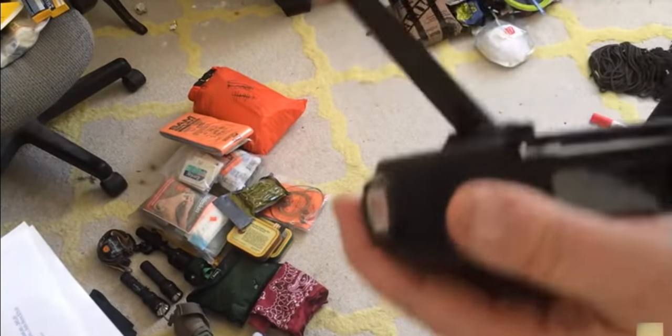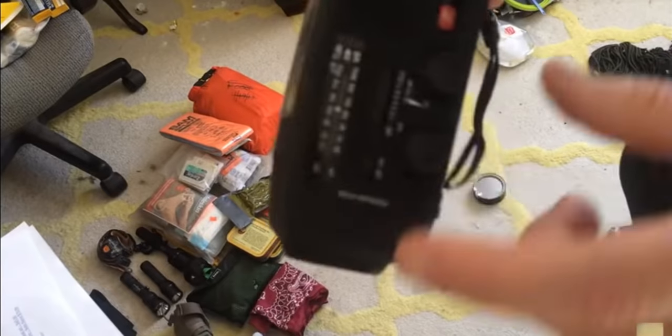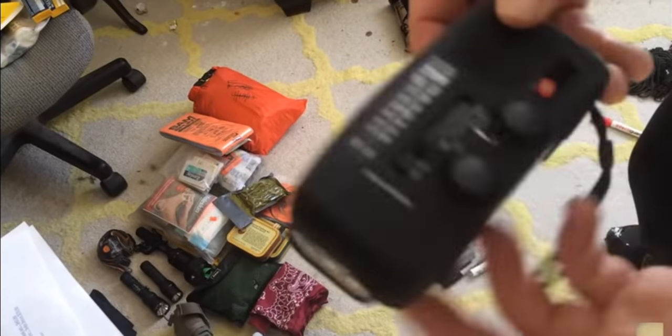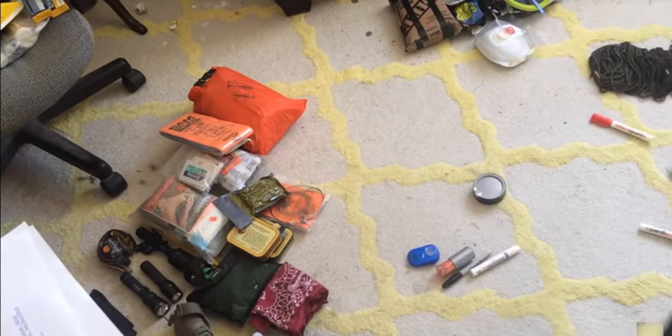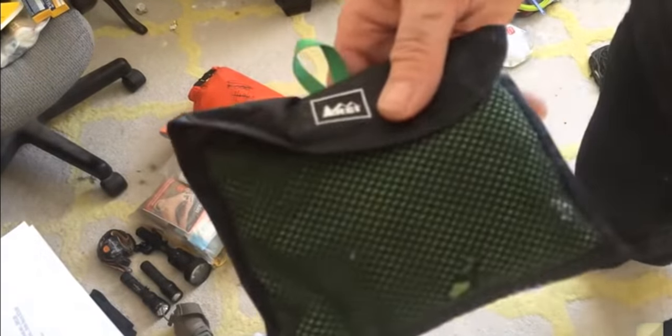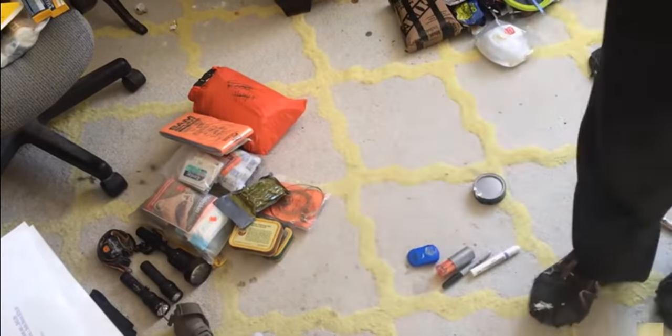This is a dynamo — the solar function is pretty much useless, but it has a radio and all sorts of different things on it; it's an emergency device. Bandanas and REI microfiber towels — I have larger versions of these as well. These things work; they're good to have.